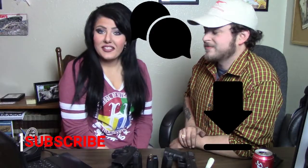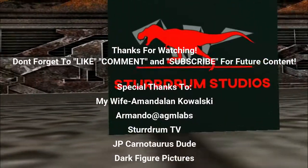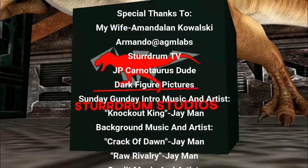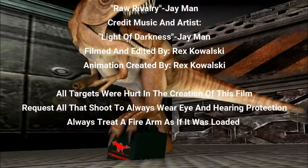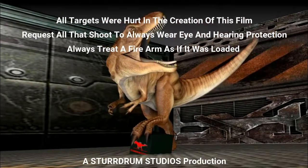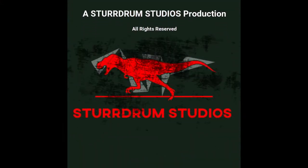Thank you guys so much for joining us for our first installment of Sunday Gun Day. Don't forget to join us next weekend for our review of my personal carry firearm, which is the Taurus G2C. Thank you guys again so much for joining us — please give us a like, drop a comment, and subscribe. This is Amanda Lynn and Rex with Sturdrum Studios, signing out. We'll see you next weekend.